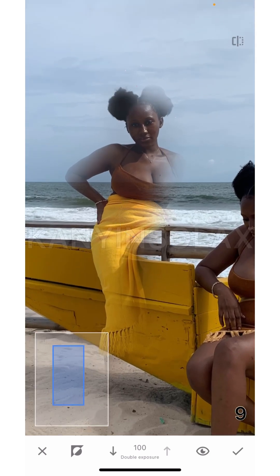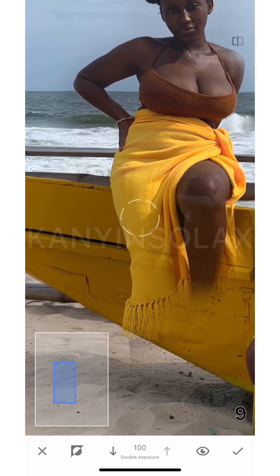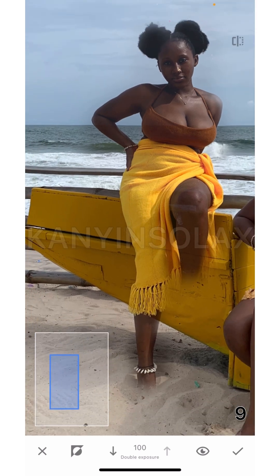Now you can see it's showing the other picture, and I'm just going to tap on the screen. As I'm tapping, I'm revealing the second picture — you can see over here where this area is at 100 double exposure. I'm just tapping and making sure I'm tapping on the second picture.